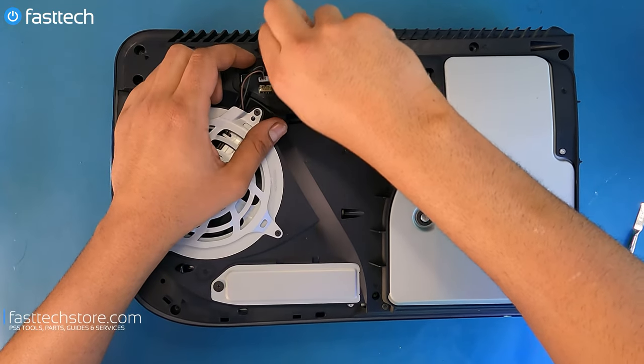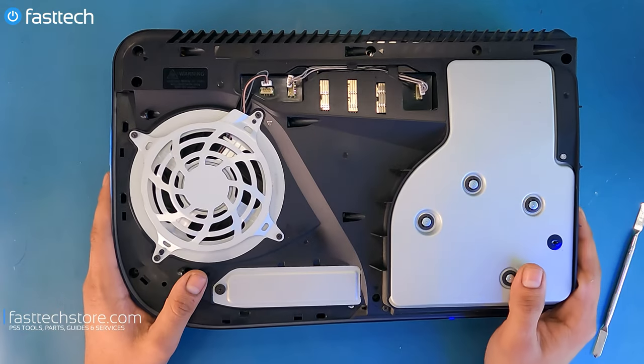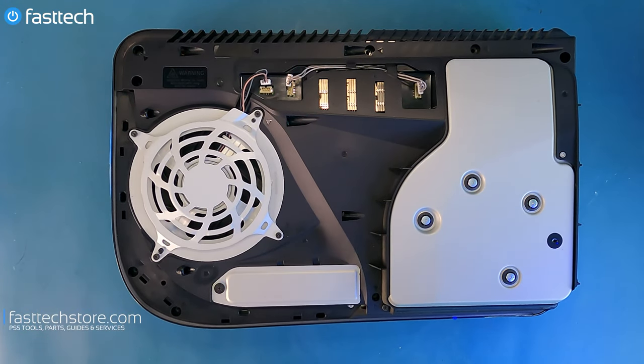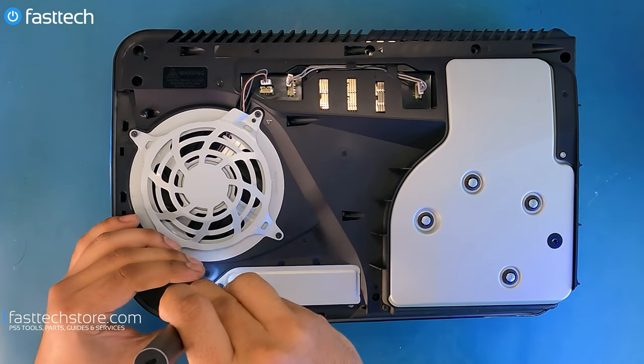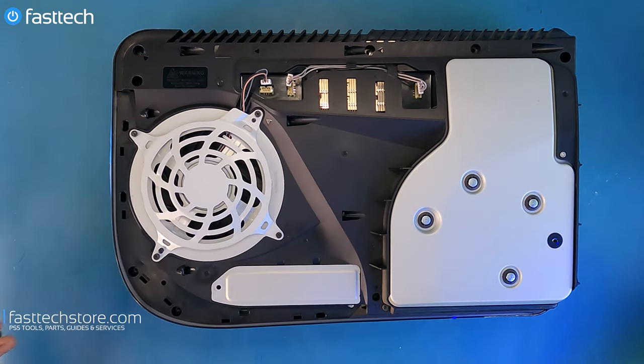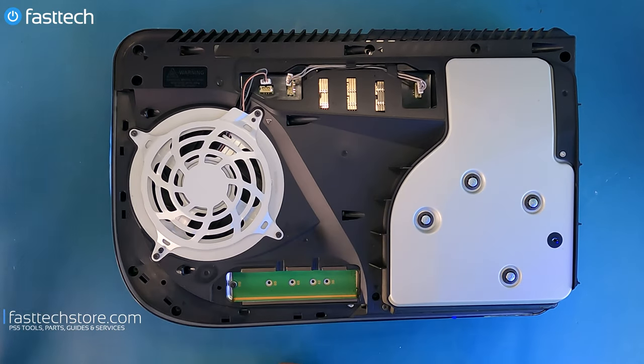Wiggle and pull and we're going to disconnect the power cable for the disc drive. Now we're going to remove the cover for the SSD. We're going to switch to our Phillips bit and get that out of the way. Cover comes off.